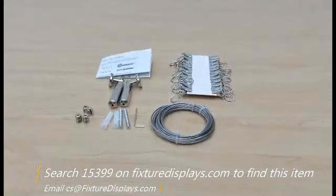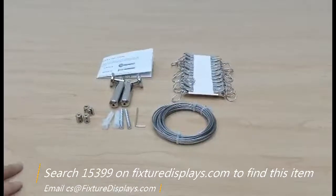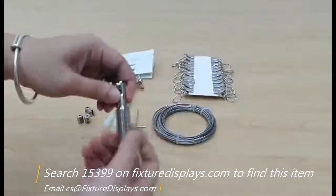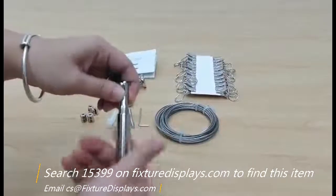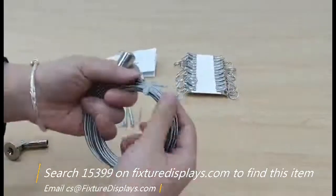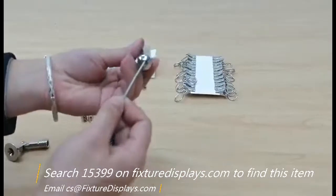I'm going to demonstrate how to work this system. This wall attachment is detachable right here. Before you feed the wire, your wall attachment should already be fastened to your wall.